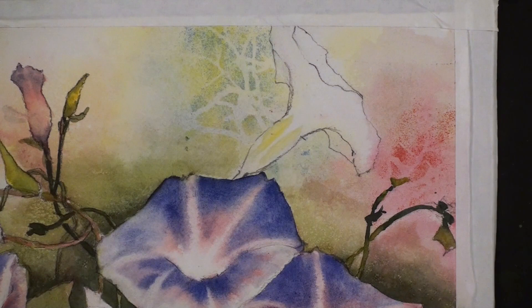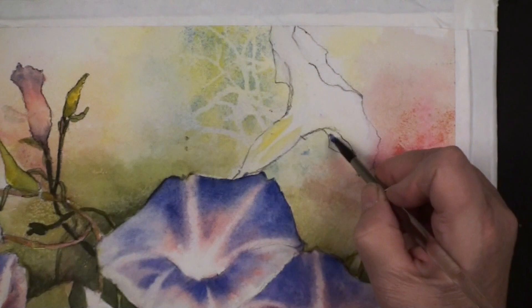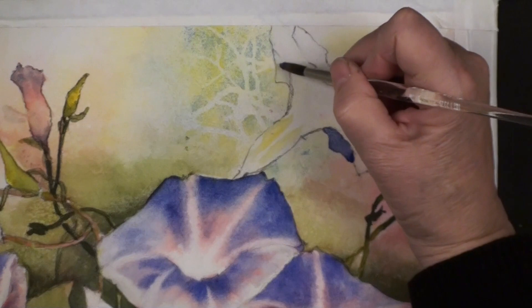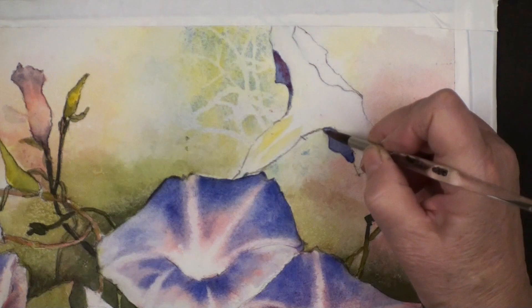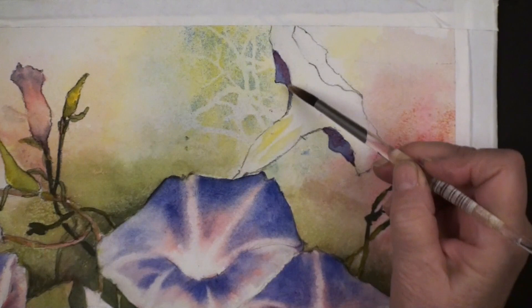We have one more to paint. Whenever I'm showing several petals, I always start with the back petal. I'm not even going to bother to wet this little one - it's going to be dark, so I'm just going to paint it dark with my French ultramarine blue. Same over here, same over here - just paint dark. And I'm just going to add a little hint of the pink. When that dries we'll come up and paint the body of that.